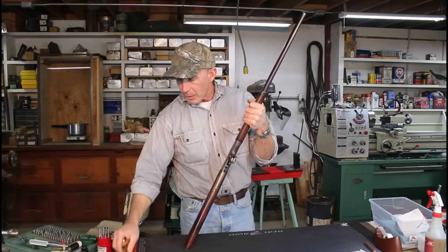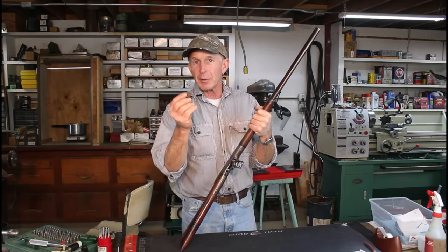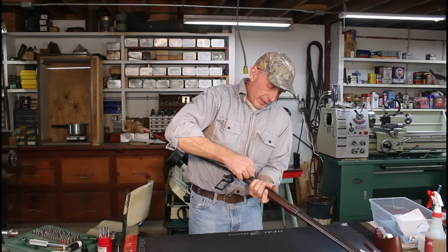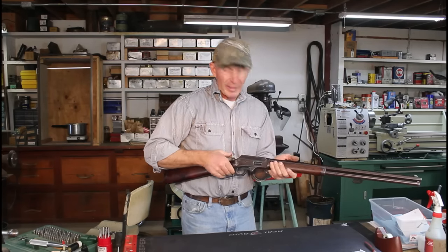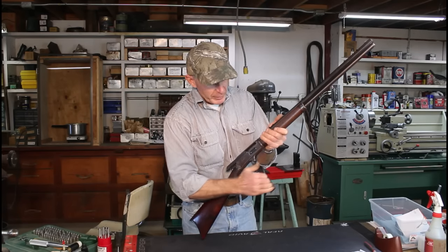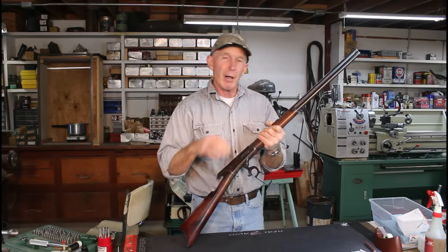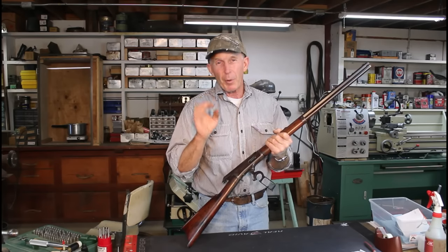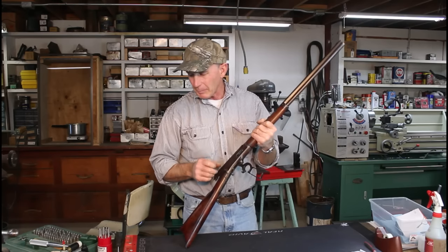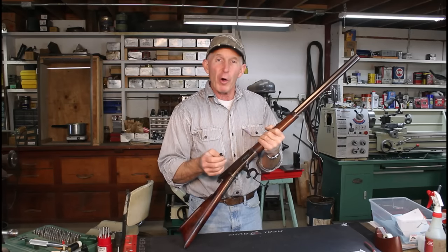The rim thickness on a .38-55 is 63 thousandths. This field gauge is 70 thousandths — that's the maximum allowable SAAMI headspace. If it closes on this, then we know we've got an issue we need to take care of. And yes, it closes easily. In .38-55 or .30-30, a little extra headspace is probably okay — it's not as critical as some high-powered Magnum cartridges. But a field gauge only tells us we're over the maximum; we don't know how far over the maximum we are.